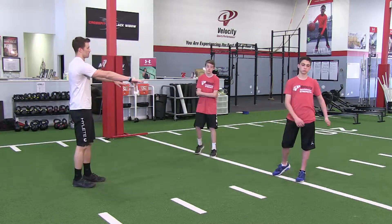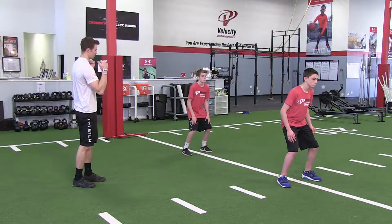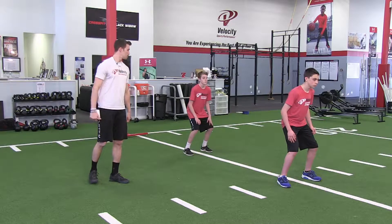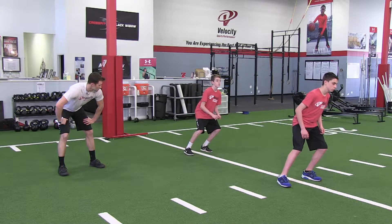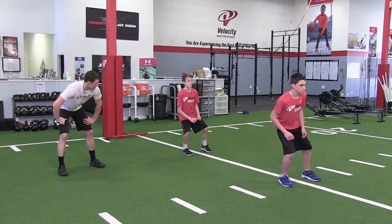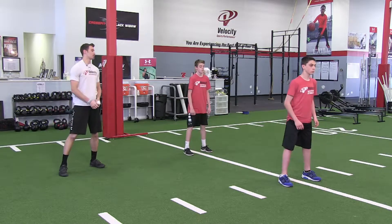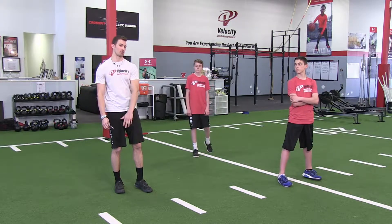So you guys can be in an athletic position. When I say lean to the left, go to the left; when you go to the right, go into the right. Get set — and to the left, good, back to center, back to the right, back to center. Good, relax.